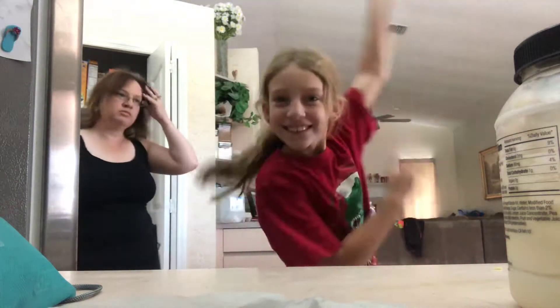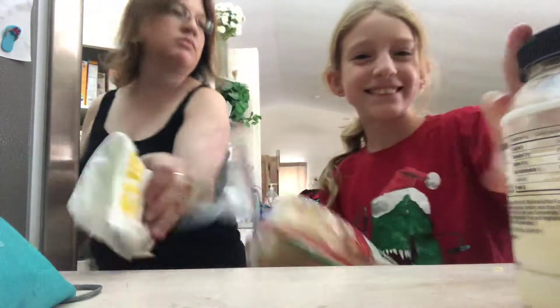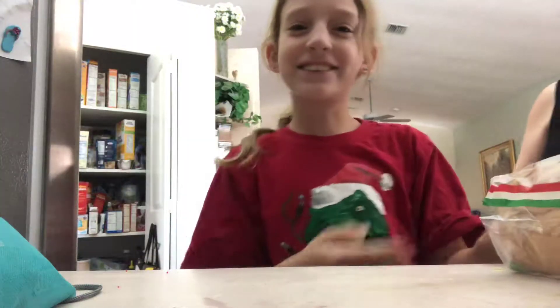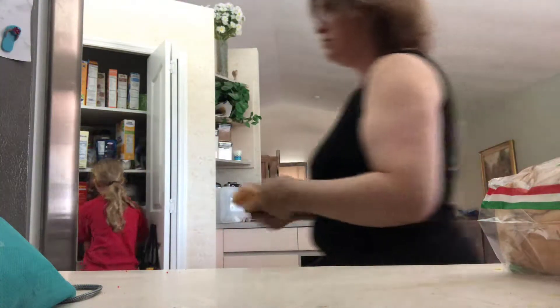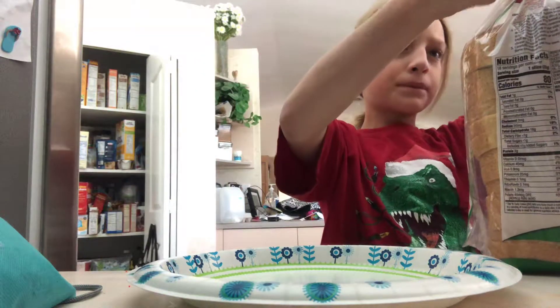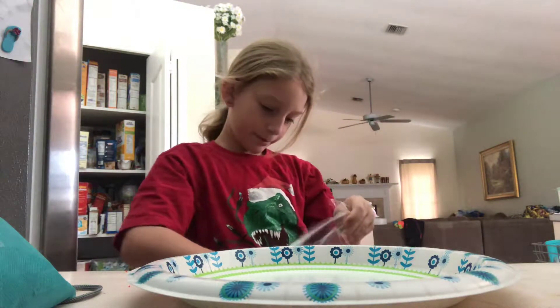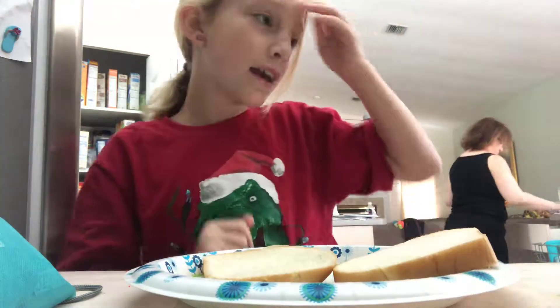Hey people, I am gonna make a sandwich that is vegan, so I need vegan bread and I also need a plate. On the surface, then you need to grab your bread — very important, very important.